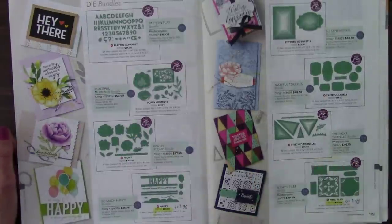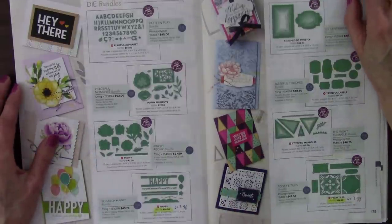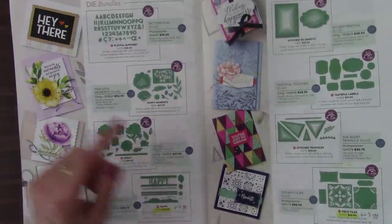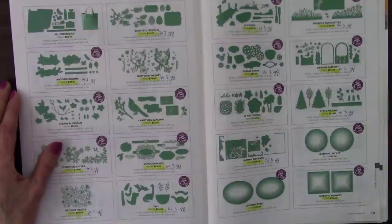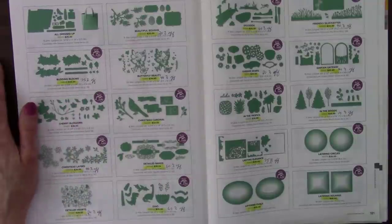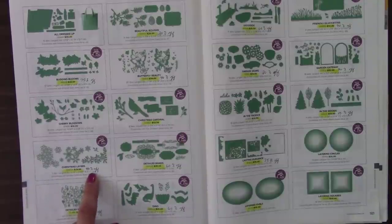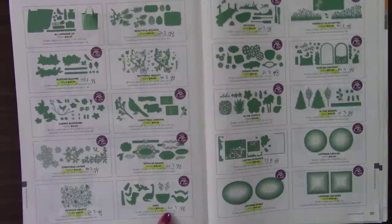Beautiful Boughs — 20% off. The budding blooms — coordinates with Bloom and Grow — 75% off. I'm just stunned. Butterfly Beauty — 40% off the dies. Christmas Cardinal — going. Christmas Layers — 40% off. The Detailed Bands — 60% off. Detailed Hearts dies — 20% off. The Dino dies — the stamp set wasn't much at all, and then 60% off the dies — delight all the little boys. Dockside — 60% off. Friendly Silhouettes dies — 40% off. 20% off. Garage Gear dies — 40% off. The Garden Gateway — I really like those. In the Woods — 10% off. Lasting Elegance — 75%. I've said it before, I'm stunned.